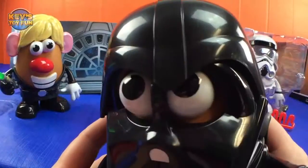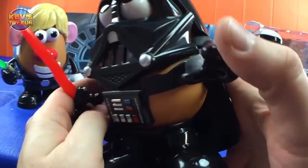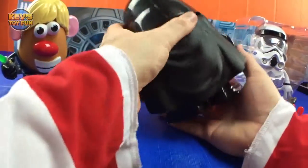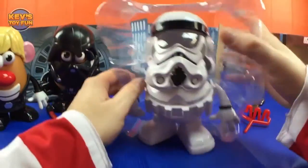Let's take Darth Tater apart. Cool — chest plate, arms, red lightsaber, feet, his cape. Very cool! Now we'll look at the Spud Trooper — this is awesome.